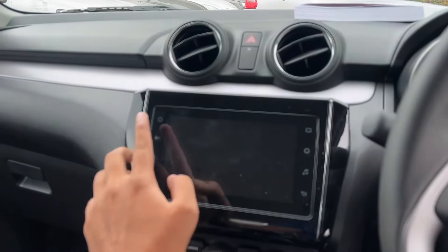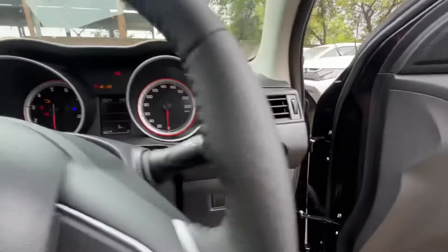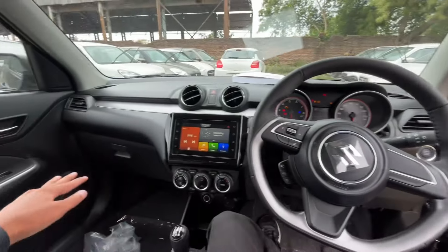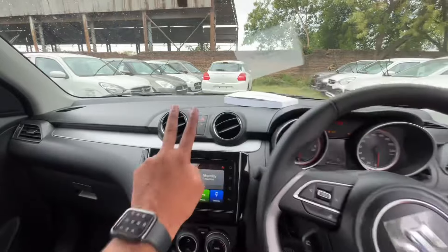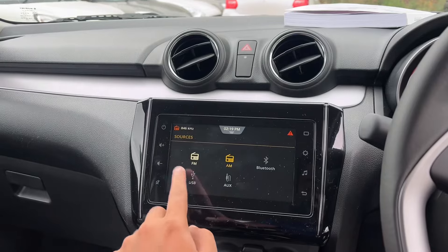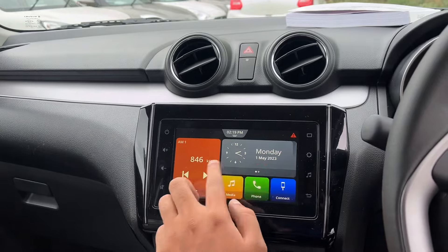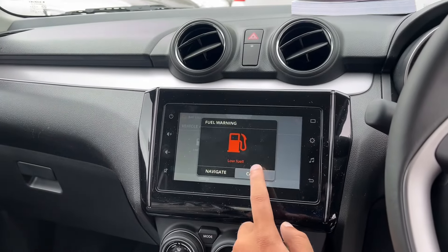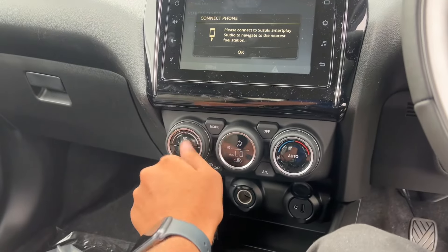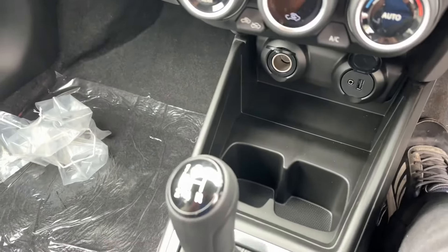In the center, there is a touchscreen infotainment system. The interface supports AM, FM, USB, AUX, Android Auto, and Apple CarPlay. You can see car-related information and navigation here. Below the screen is a fully automatic climate control system. You also get a Type-A port, a power socket, and two bottle holders. There is also an attraction control and light leveler on the dashboard.